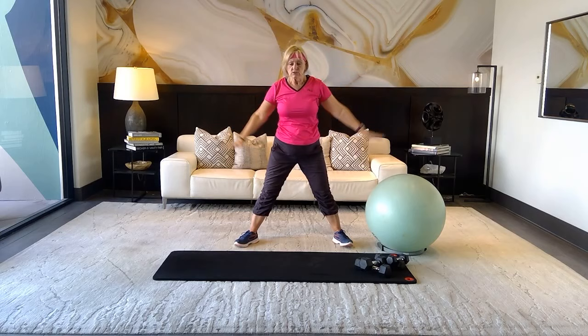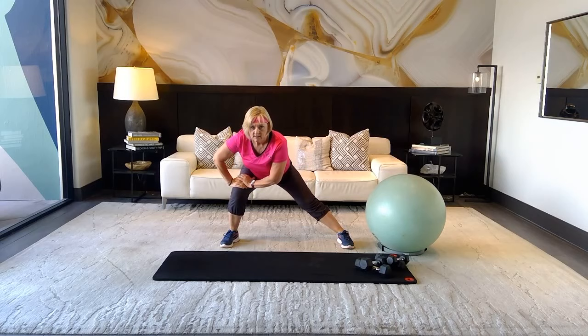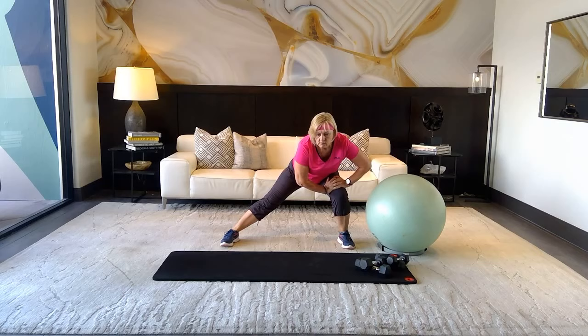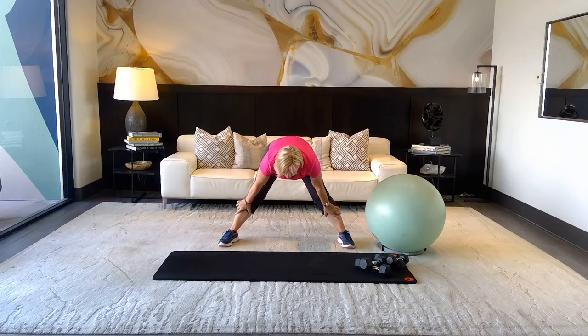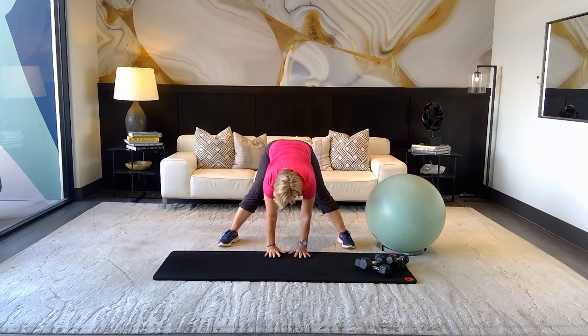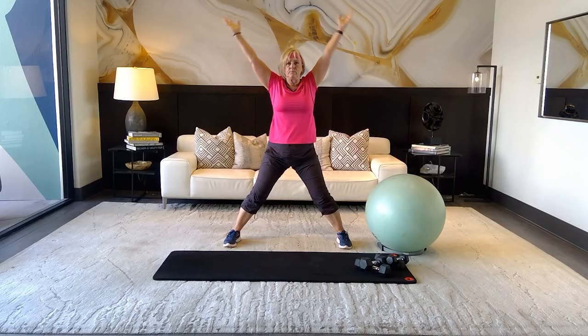Open those legs nice and wide. We're going to go over to the right, stretching the inside thigh — inhale, exhale — and switch. One more time each side. Then stay here and go down to really stretch the back of those legs. Take your hands towards your ankles, pull in your core, try to bring your hands down flat — if you can't, bend your knees. Come up one vertebra at a time, really slow, pulling in those abs. Inhale, exhale, and up.